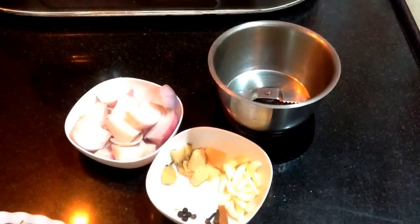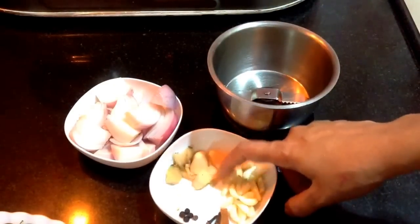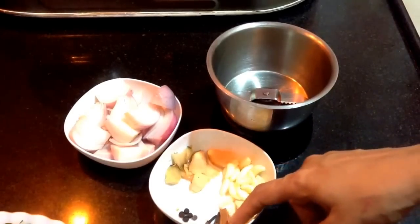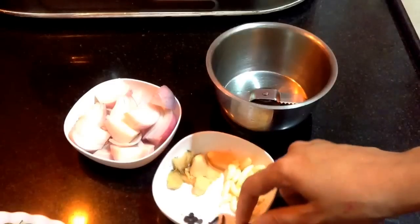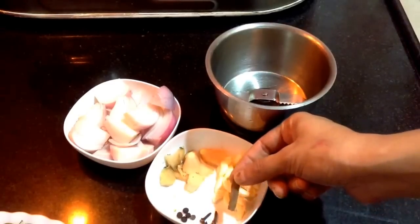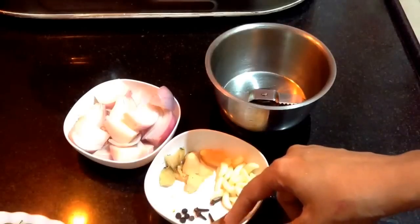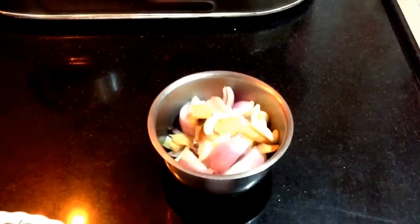Meanwhile the vegetable is getting cooked, I will prepare the paste. I have taken one large onion, around one inch ginger, and 15 to 20 garlic cloves which I am going to grind. I will also add one piece of cinnamon stick, four to five cloves, and four to five black peppers. Add all the ingredients in a jar with water as required and grind it.